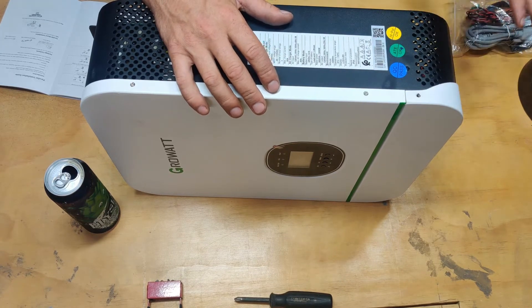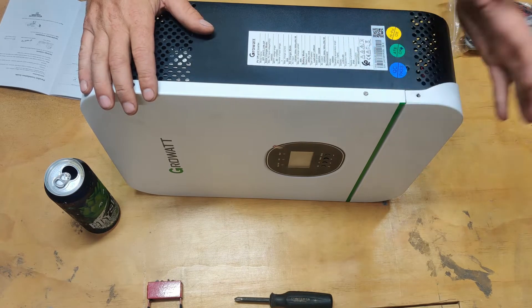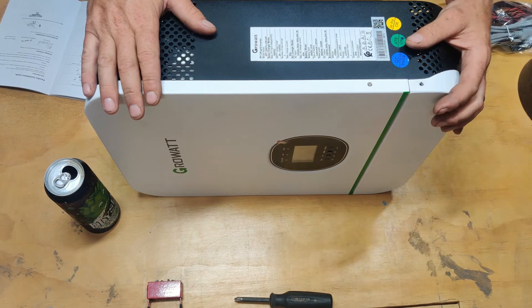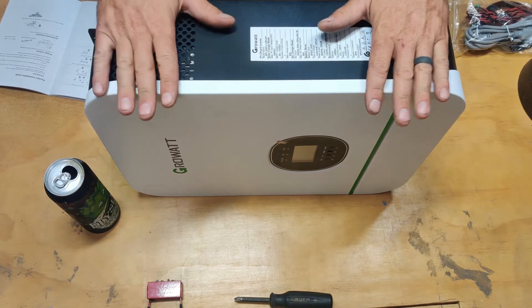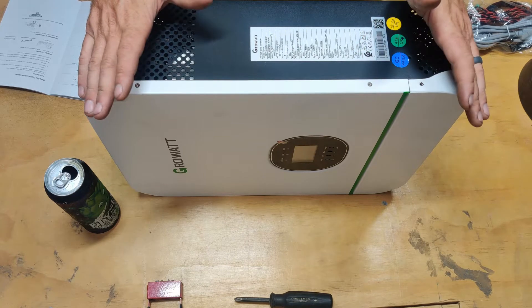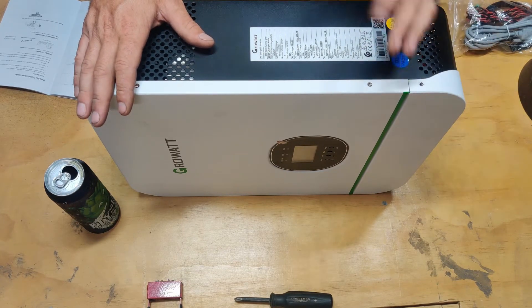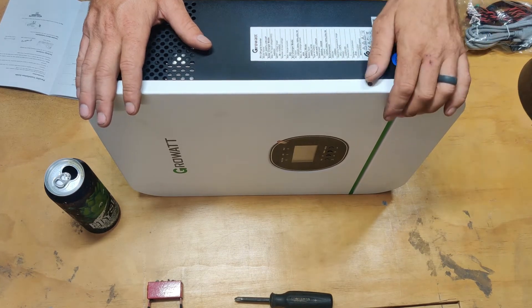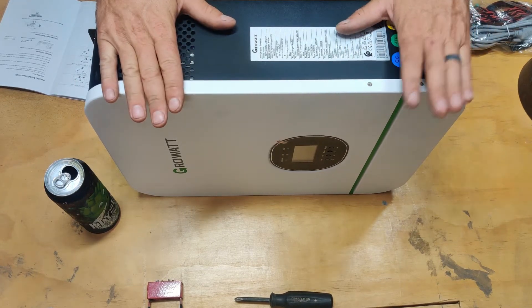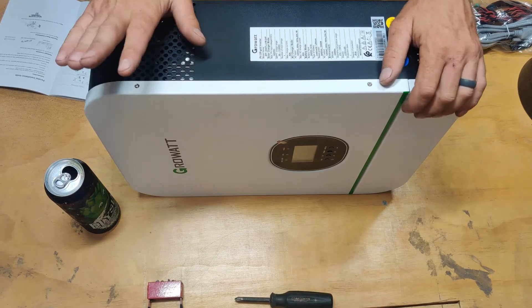They didn't answer my questions entirely. I really wanted to know about the automatic transfer switch because this one is going to be used in an awkward situation where there will be a generator hooked to it. This is going to be the primary inverter for the entire house — well, trailer. The biggest thing is I need to know that when it's time to run the microwave or the AC unit this will handle it. I can stack these for future upgrades.